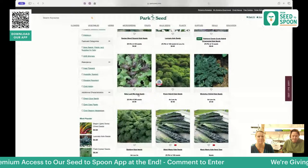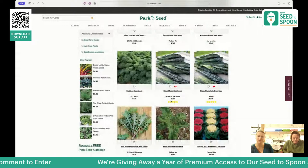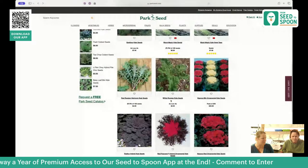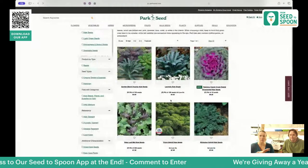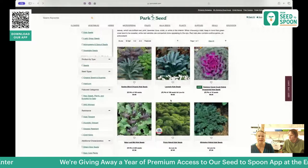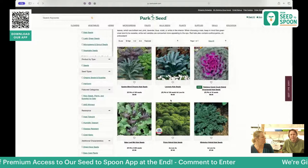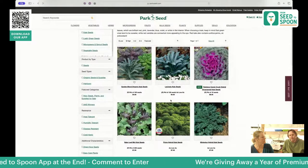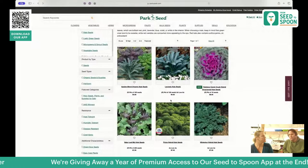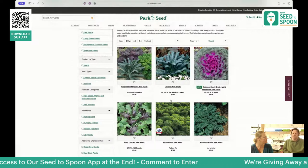Kale is great because it will overwinter. If you grow it in the fall, it'll survive all winter and come back in the spring for some of your first harvest. It will eventually die once it gets hot, so you'll still need to plant new ones for summer. Those mixes are great because you get to try a bunch of different types with different colors and different tastes all in your salads.